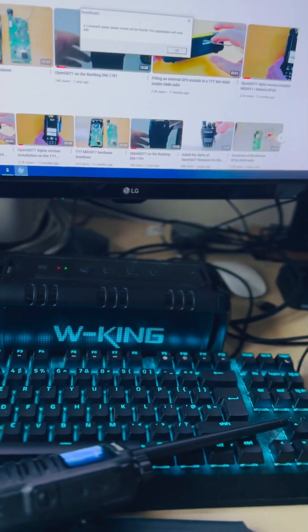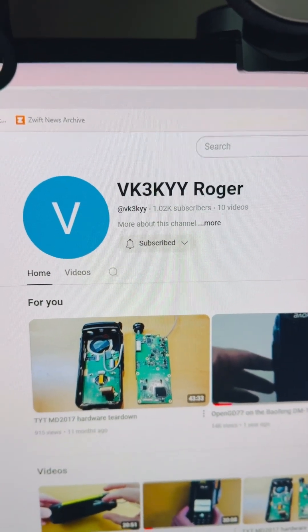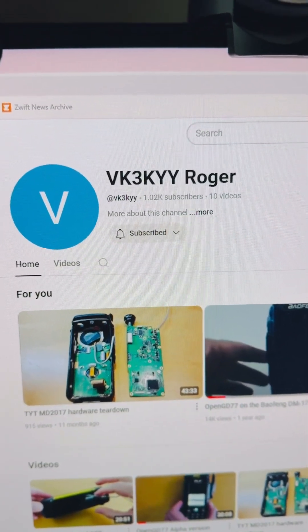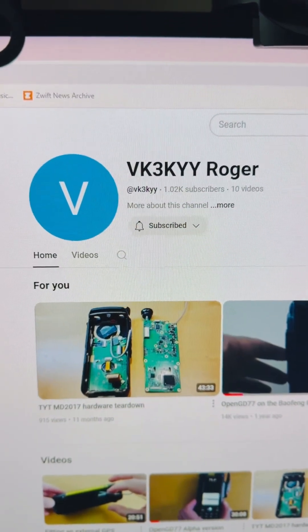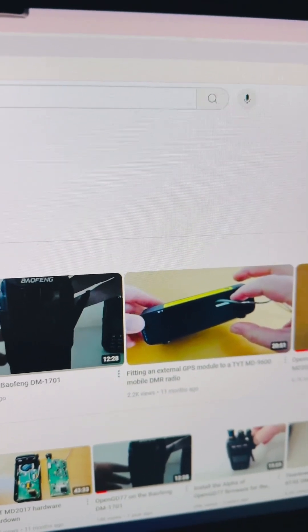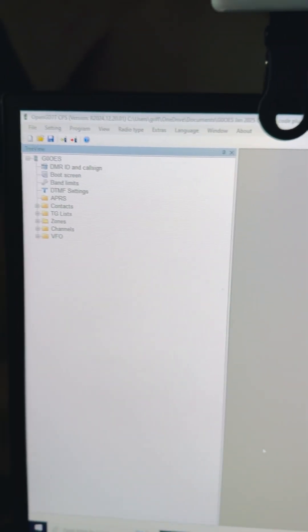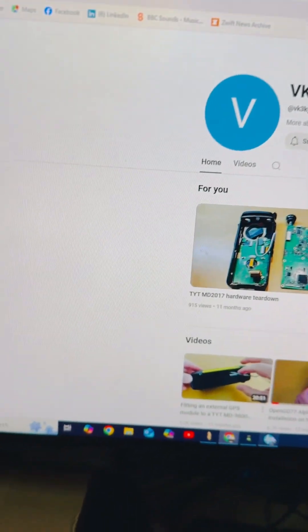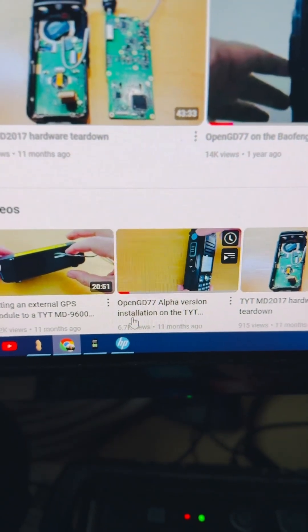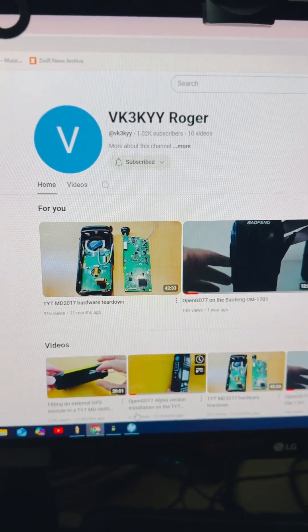What you need to do is go to this guy's website or YouTube channel, VK3KYY, and register also on the forum for OpenGD77. OpenGD77, because that will make your life miles easier — that's the program there. Just get on there and it will make it miles easier. You have to start there, he's got a great video which is that one there, and you will be sorted. Ignore the rest — pure muppetry.